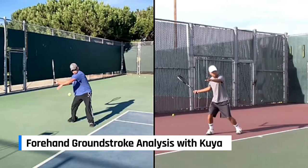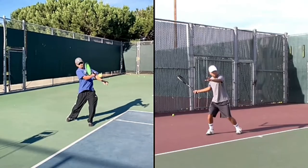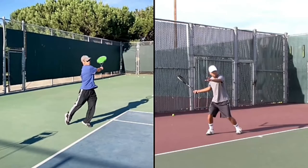Hi Guya, so here is your forehand analysis compared to mine. I just want you to note that you do have a really good forehand. Everything is powerful, strong, you get a good spin, good follow through.